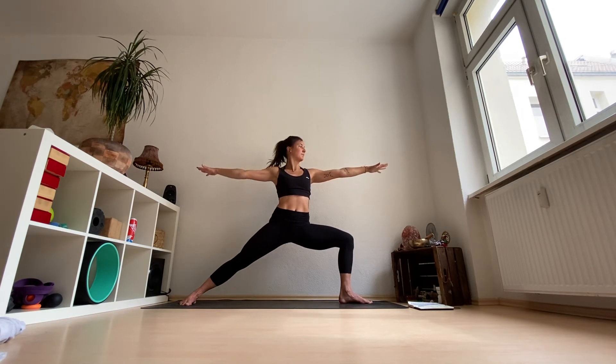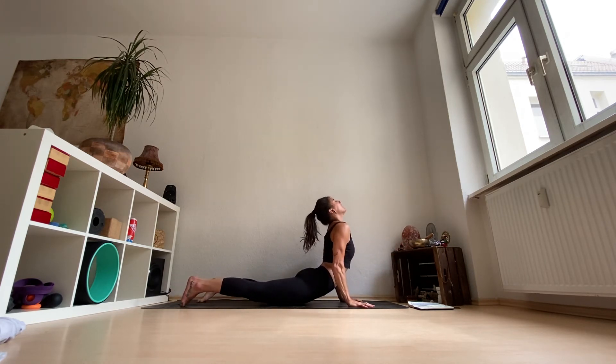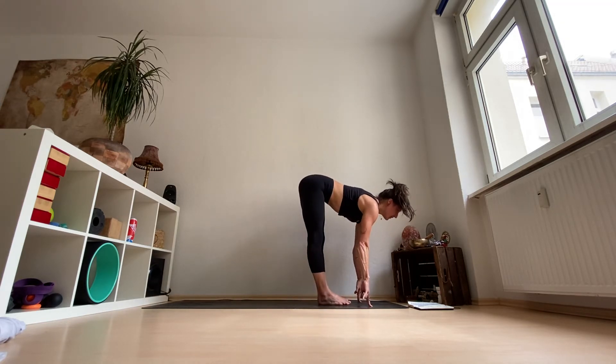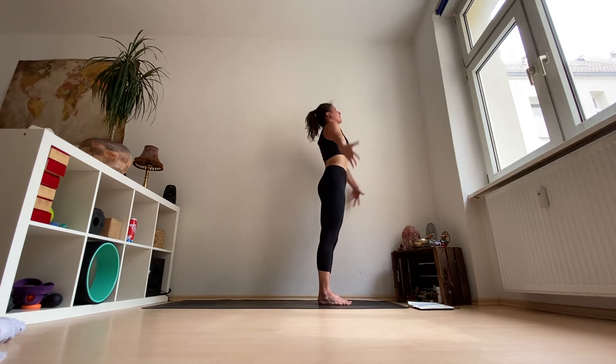Exhale, wind it down. Chaturanga Dandasana. Inhale, upward facing dog. Exhale, back to downward facing dog. Wiggle your head a little bit from side to side. Give yourself a moment to feel how different this down dog feels compared to the first one you took today. I love these moments when we pause and really make space to feel and listen. Inhale, walk or step to the front, halfway lift. Exhale, fold forward. Inhale, come all the way up to standing with Utkatasana. Exhale, Tadasana. Let's go one more time.